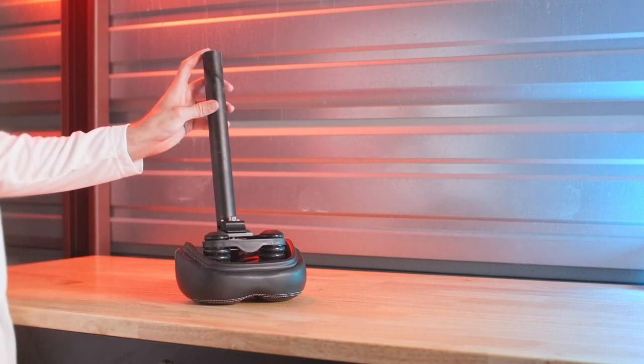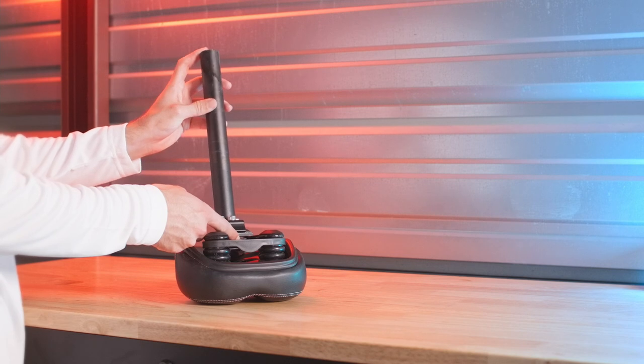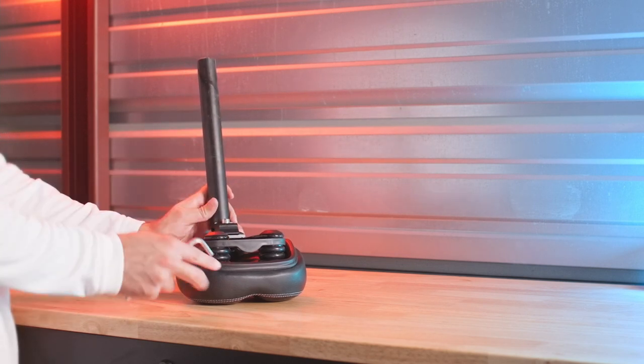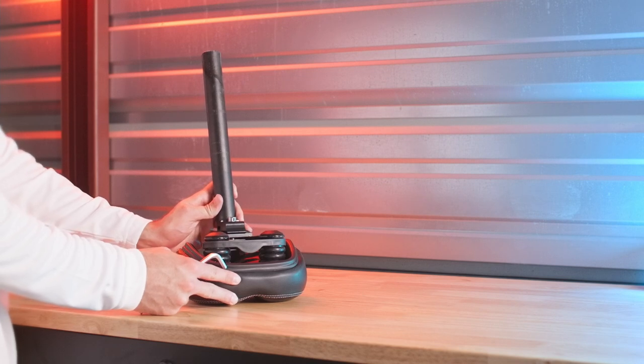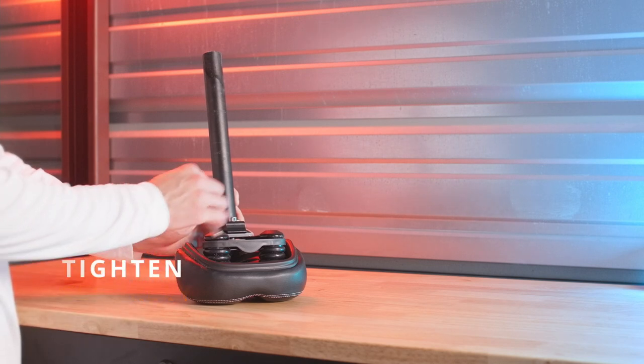Once you've got that bolt loosened, you can adjust the cant of the saddle. You can also adjust the position of the saddle forward and backwards. Once you find a good position, tighten that bolt clockwise until everything is snug in place.